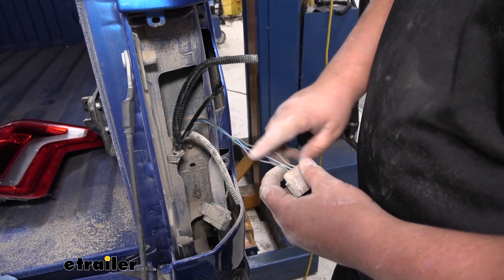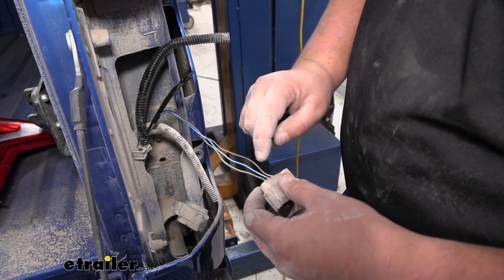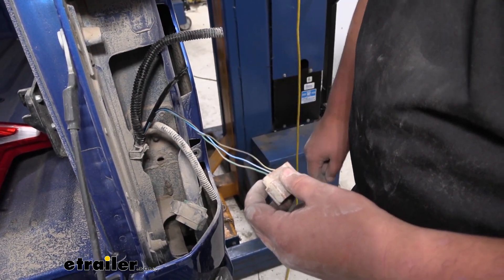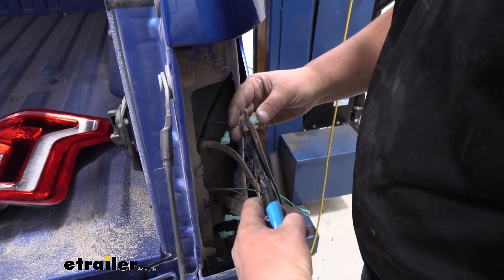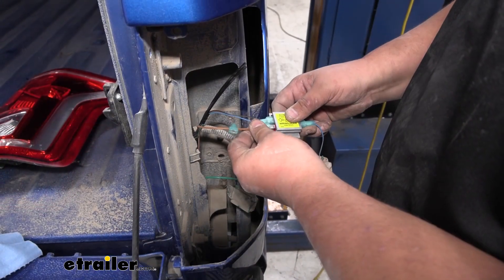Our lighting functions on the passenger side are going to be similar, but our stop and turn signal is going to be green and orange, and our taillight signal is going to be that same blue wire with the gray stripe. We're going to be making all of our connections on this side the same way that we did on the driver's side, excluding that jumper wire. Then we can go ahead and reinstall our taillight in the reverse order we took it off.